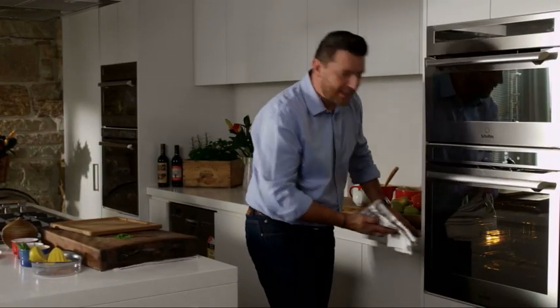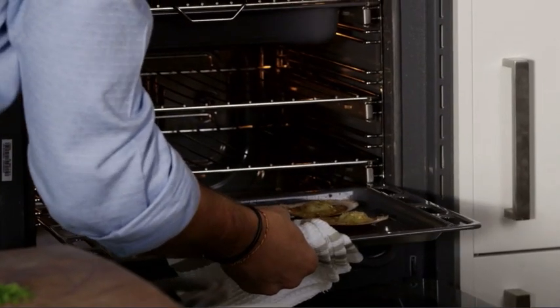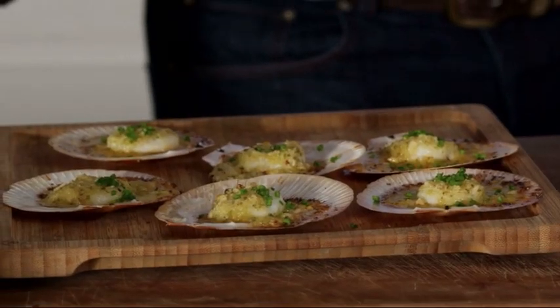They smell ready, they look ready. Look at those — beautiful. And my little special tip is to add fresh chives on top. So there you have it, my delicious scallops with hazelnut butter, inspired by this beautiful new movie, The Hundred-Foot Journey, starring Helen Mirren. Now it's all around Australia in cinemas from August 14. Bon appétit.